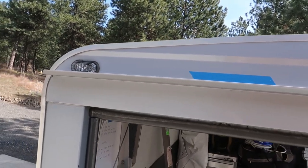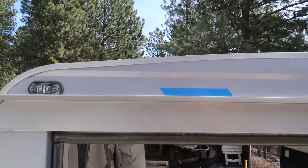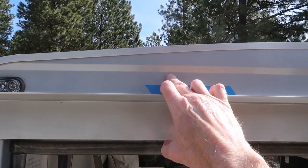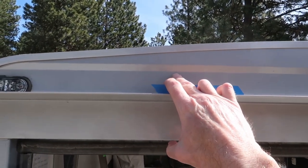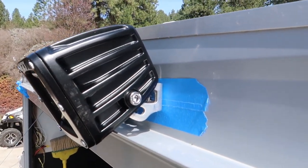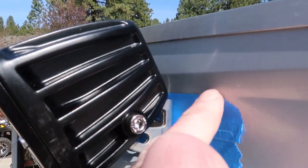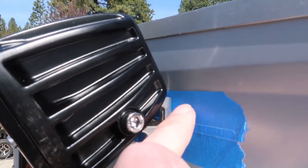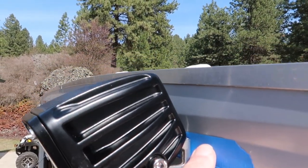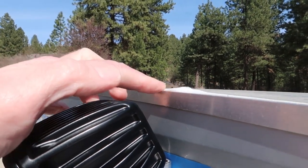This is pretty much going to be identical to another project I did on my previous cargo trailer, which was a 6x12. I'll drill two holes — one for the wiring and one for the bracket. After drilling my mounting hole, I've got the light test fit here. I don't have the bracket all the way up to that bend — I decided to drop it down just a little bit to give me a little clearance between the top of the light and the roof line.